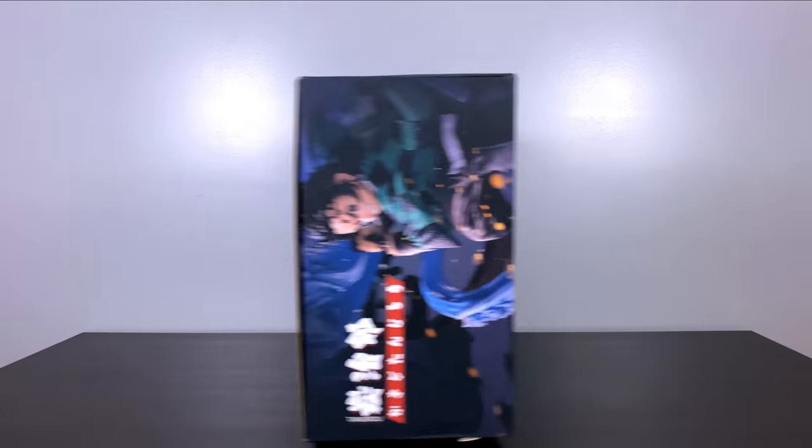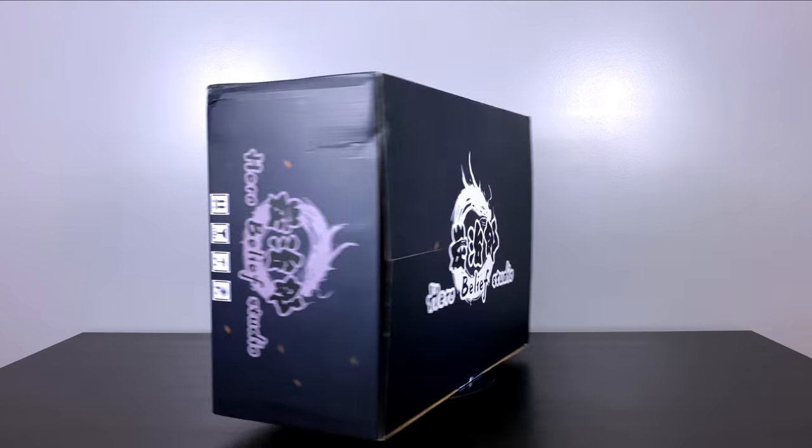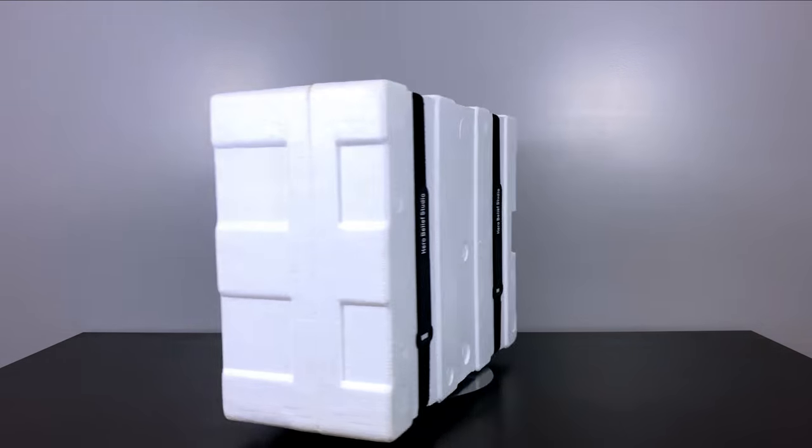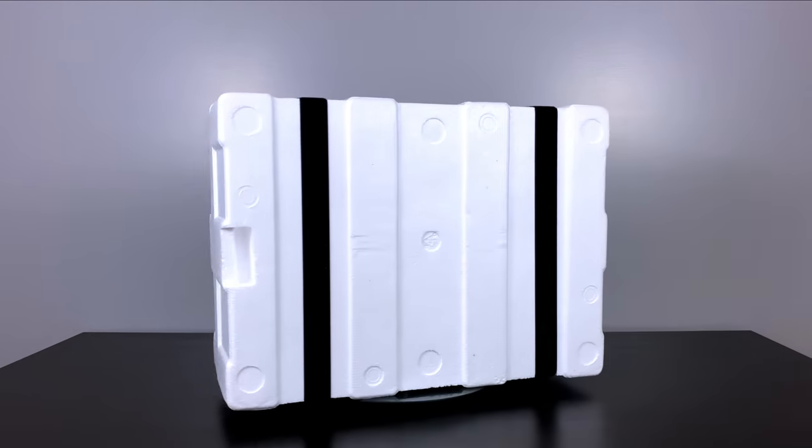Hey everybody, BM Collectibles here back for another statue unboxing review for you! Today marks the third statue to debut on this channel from the series Demon Slayer, and man do we have an awesome one set up for you today!